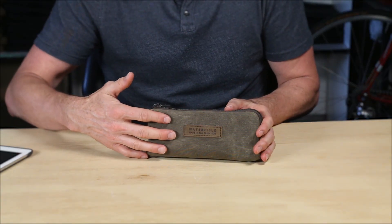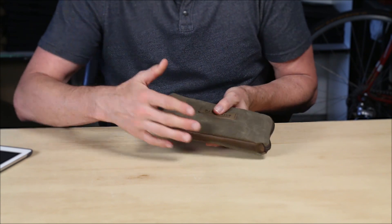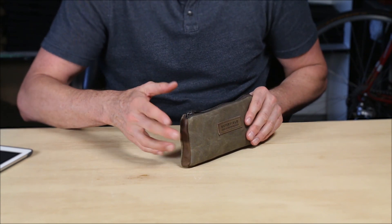The outside is made from a very nice brown wax canvas that should get better and better looking the more you use it, and the base is our full grain Distress Grizzly leather — a really nice combination.